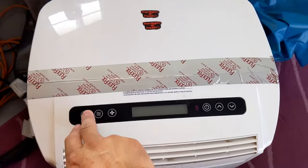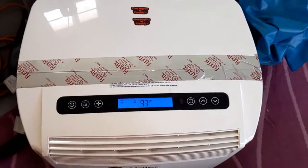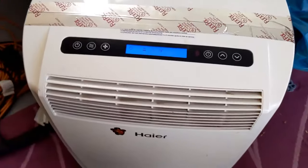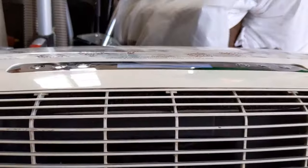Hey, what's up everybody. The portable AC in my son's room is making a buzzing noise and no longer cools. In this video I'll show you how I fixed this problem and include some tips at the end of the video.